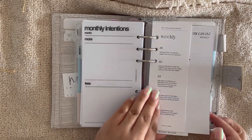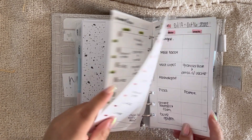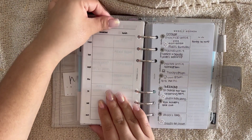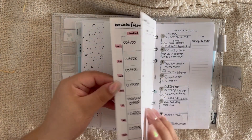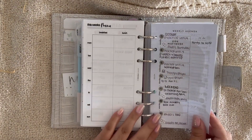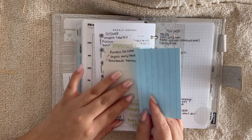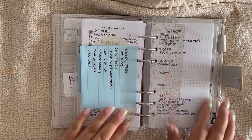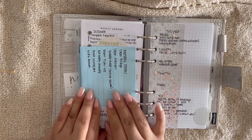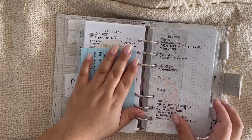My second tab is weeklies. I have a trigger list, then my weekly menu. Last week's menu is filled out — I haven't started this week's yet because I don't know what we're eating. I have two weeks of weeklies here. Last week I babysat while my sister went on vacation. I also have Monday chores on a sticky note — I need to type that up and add it somewhere properly.